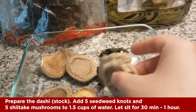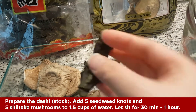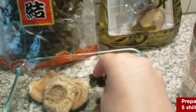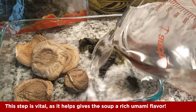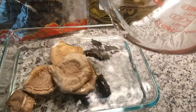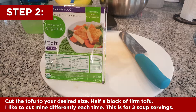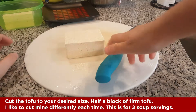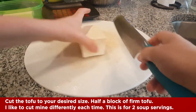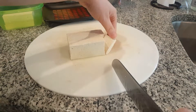Start with the mushrooms and the seaweed — you're just gonna soak this in water to make the dashi stock. Then grab some tofu and cut it how you desire. I like cutting it a particular way. This is a half block and I'm gonna make kind of small sections.